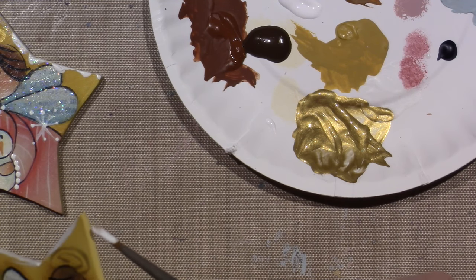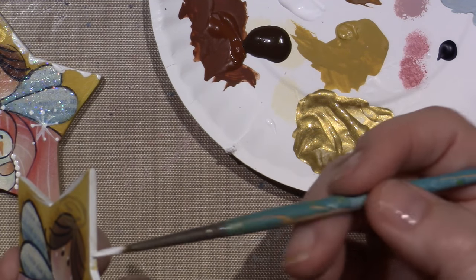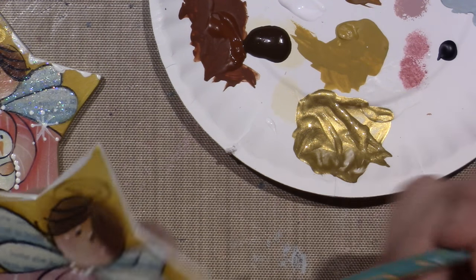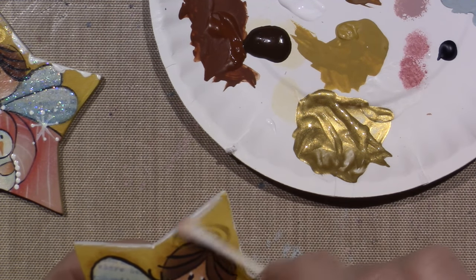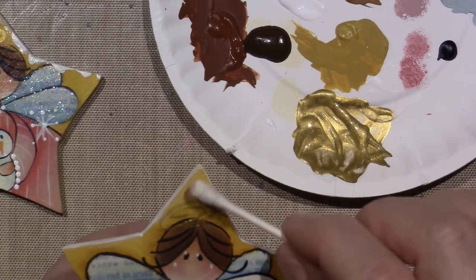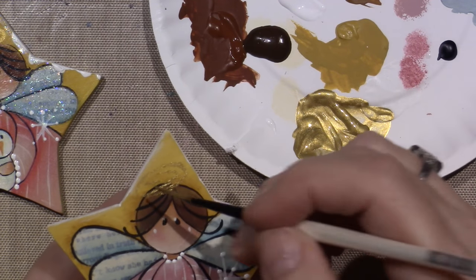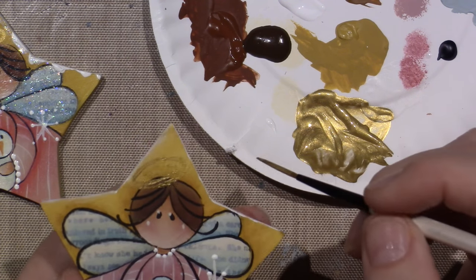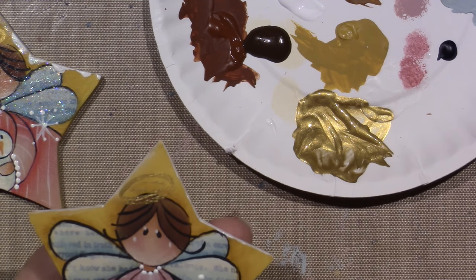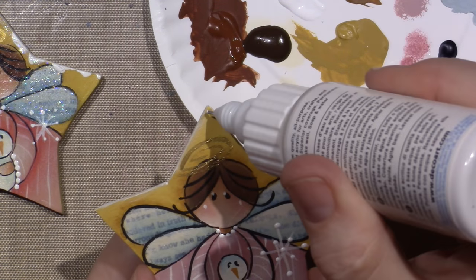Oops, I kind of got it on there too — be careful because you don't want it coming down the edge until you do it with the applicator. I'll show you, so I'm just going to take this off. I didn't want to take my halo off — I'm going to put my halo back on. And then you can take this and kind of make it look like drippy snow.